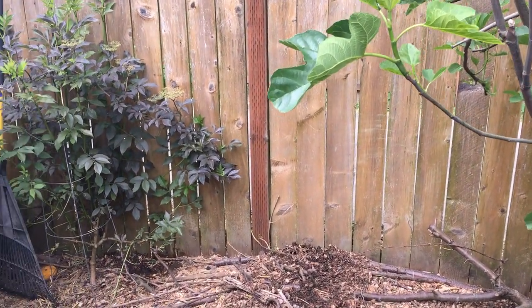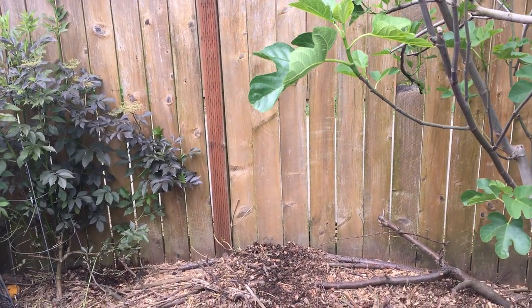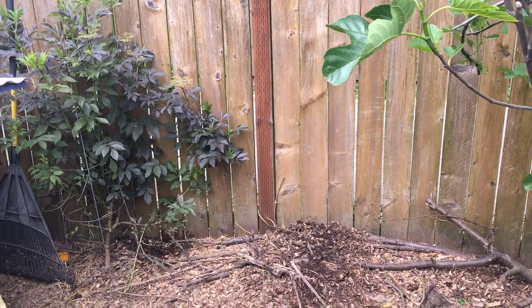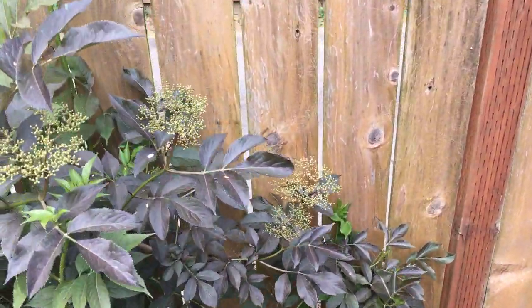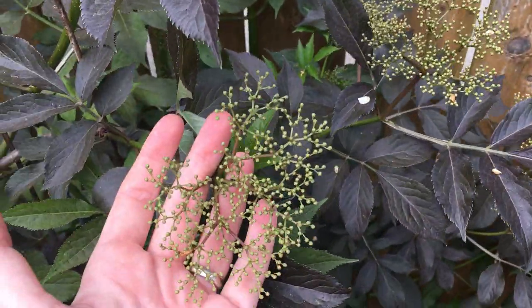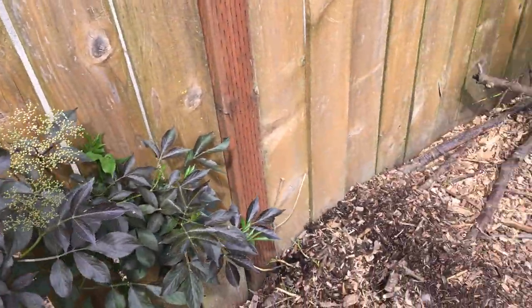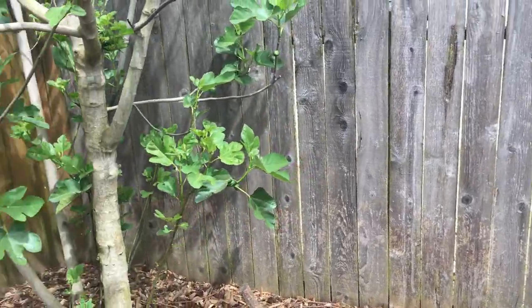Starting here in the corner I have a black lace elderberry — I took a cutting from my sister's tree, so it's still young. It is more ornamental but the fruit is edible. These are just about to flower — not flowering yet but will be soon — and those berries will be edible. Ducks and chickens don't particularly like elderberries, so they won't eat the fruit.